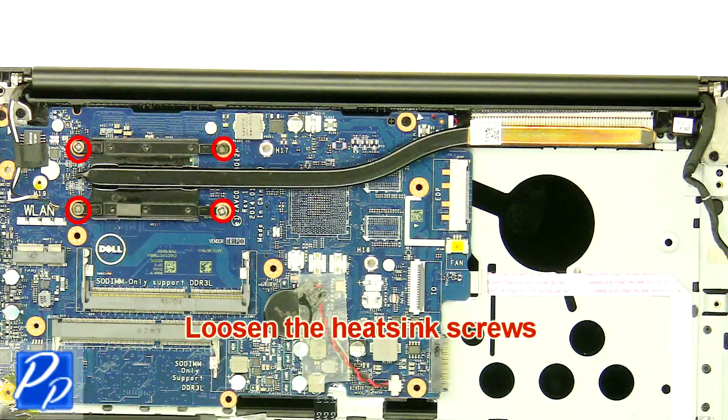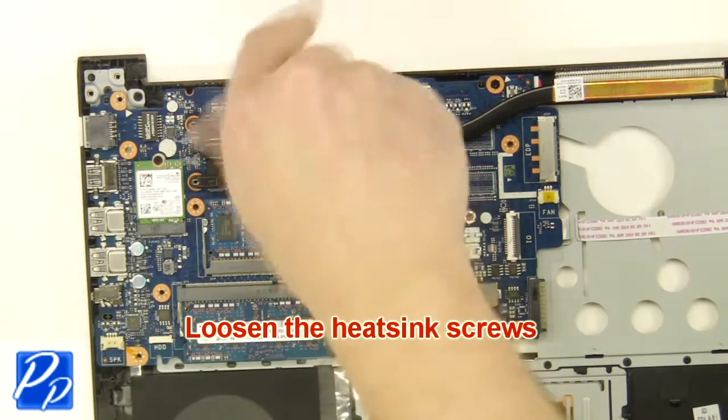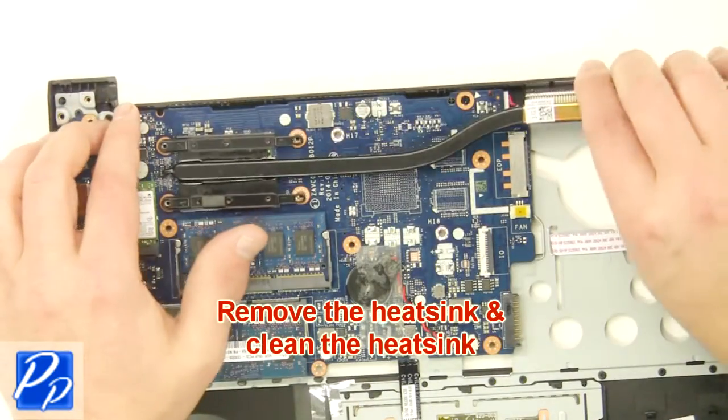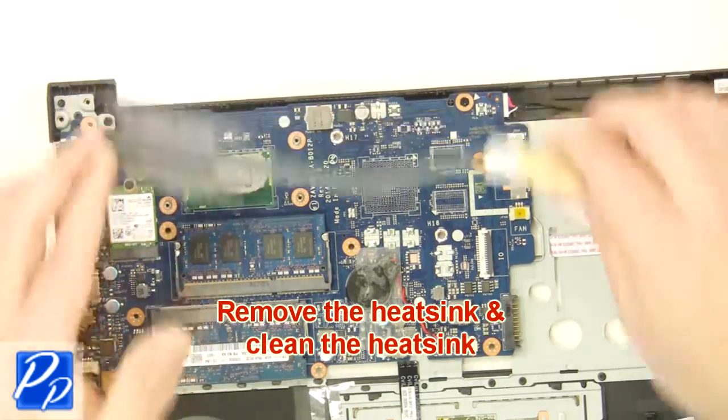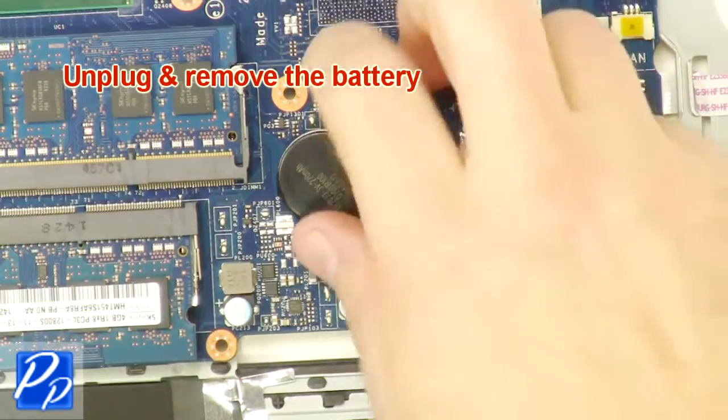Loosen the heatsink screws. Remove and clean the heatsink. Loosen the tape. Unplug and remove the battery.